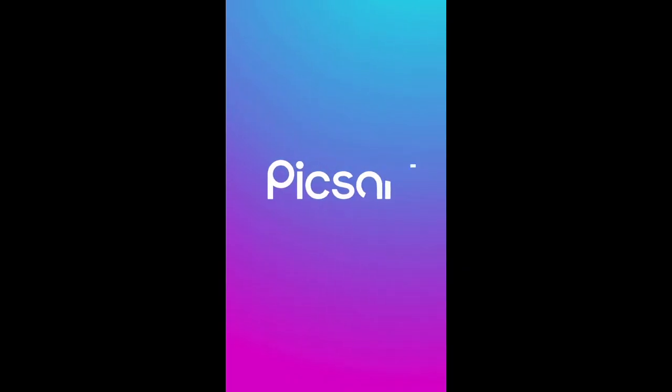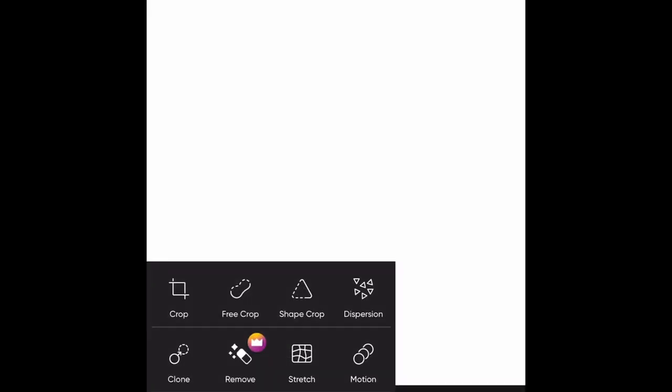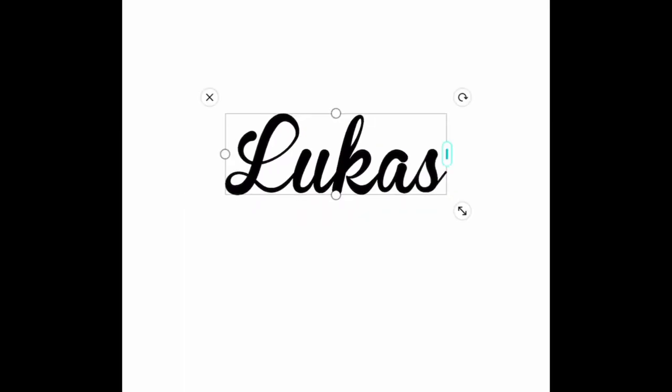I'm going to take you guys into Pixart and grab the white background. I'm going to duplicate this design because one is going on the bib and one is going on the towel.